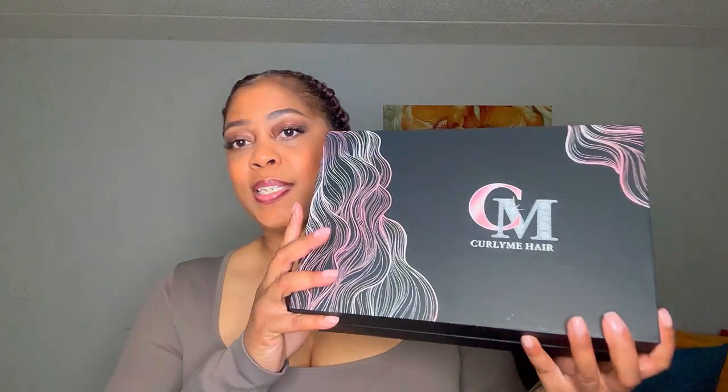Welcome and welcome back to my channel! In today's video we are doing a wig try-on haul from Curly Me. I'm so excited about this wig try-on haul — I've been seeing this wig all over social media and I finally got my hands on her, so let's check her out. We are going to unbox this wig.